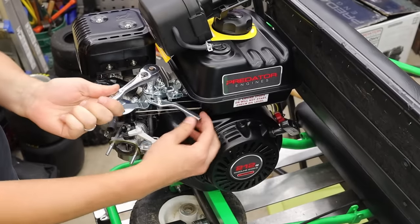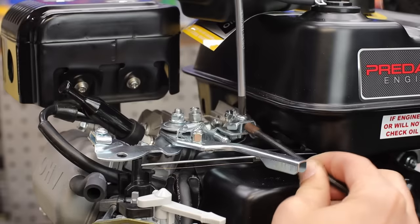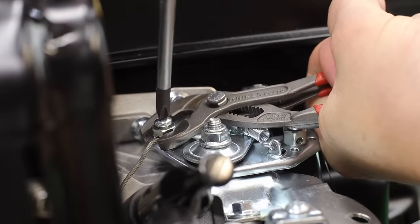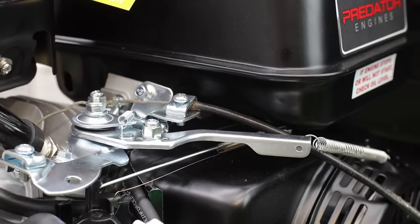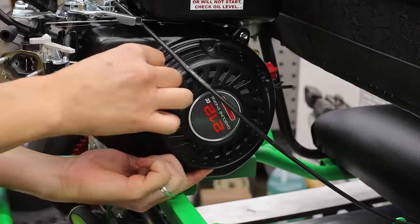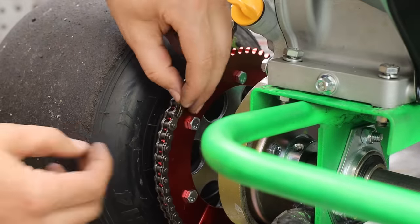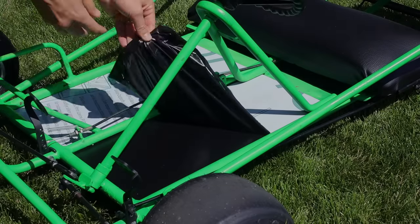For hooking up the throttle linkage, take off the air cover with a 10mm socket to give yourself access. Loosen the throttle linkage so it opens and closes easily, then take your cable — clamp down the outside sheathing first, then tighten down the cable itself separately. I like to add an extra little spring to make sure it always returns to the closed position. There's a simple little trick so the pull cord doesn't go into the back of the seat. When ordering your chain, make sure you get a master link so you can adjust the length and reconnect it.